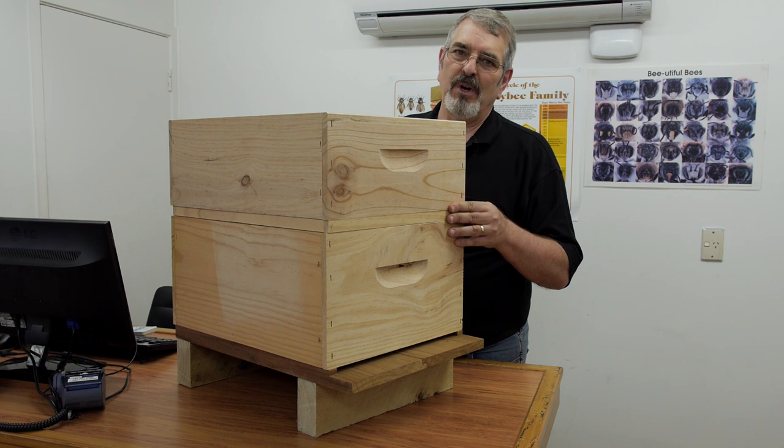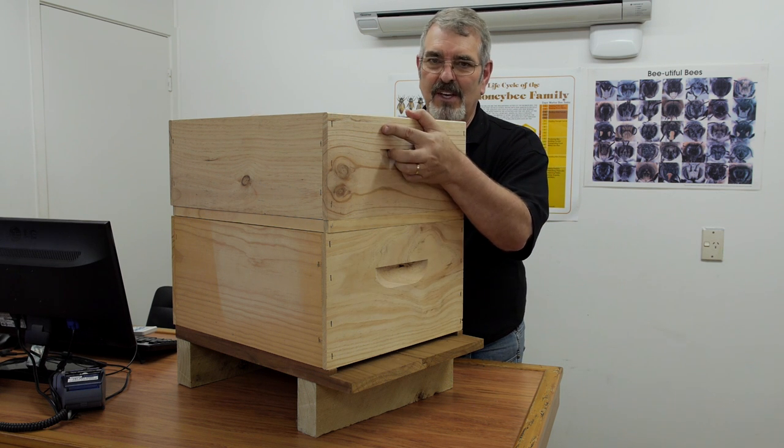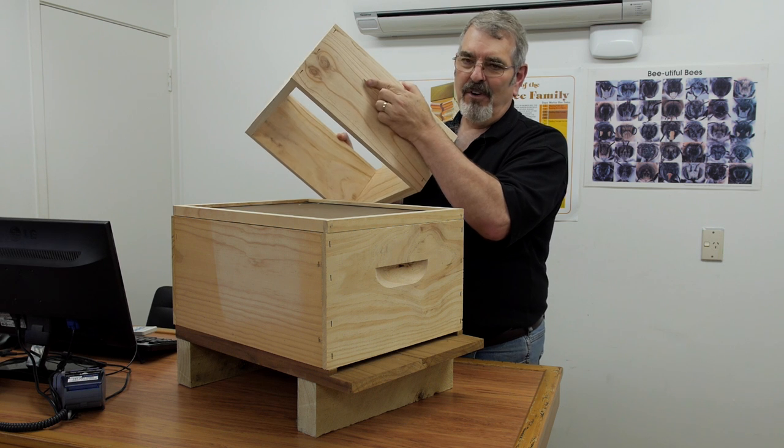We'll leave that on for 24 to 48 hours and most of the bees should have exited the honey super. So when we come to take the honey off we can take the whole box and there'll be very few bees.